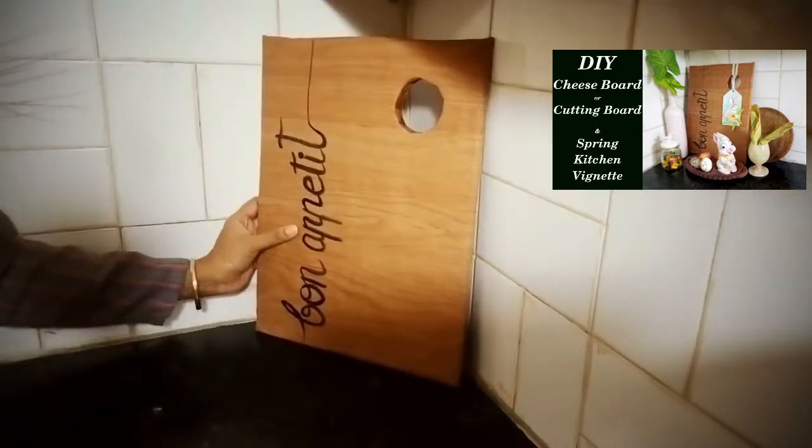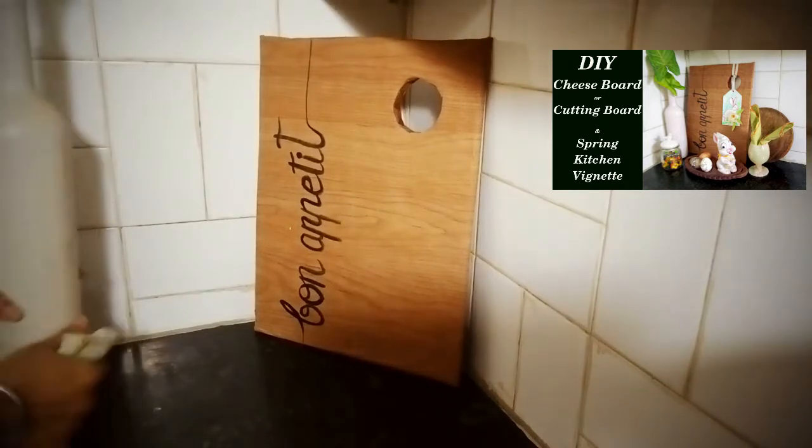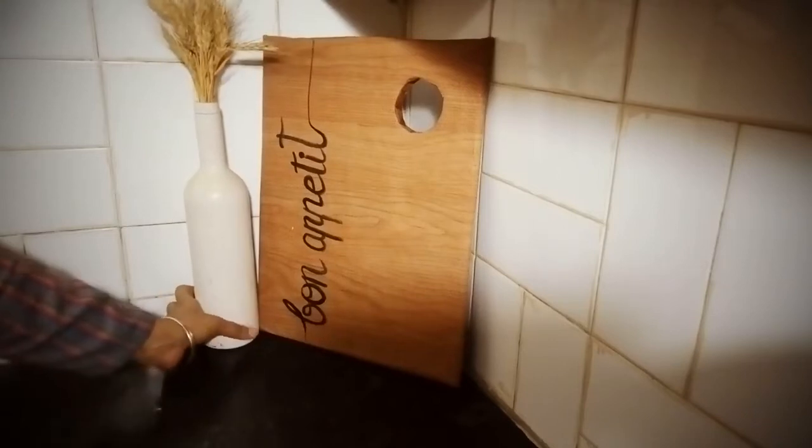I made this in my previous spring kitchen vignette. I made this false cheese board and brought it back. I just removed the previous tag which was a lemon.